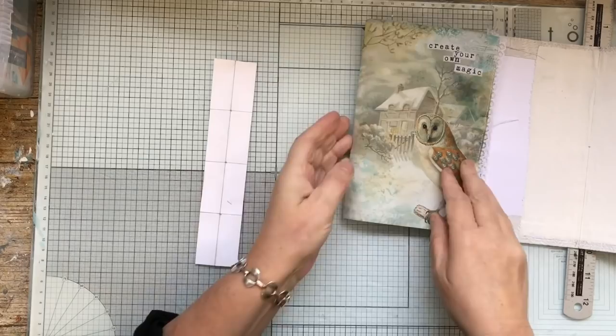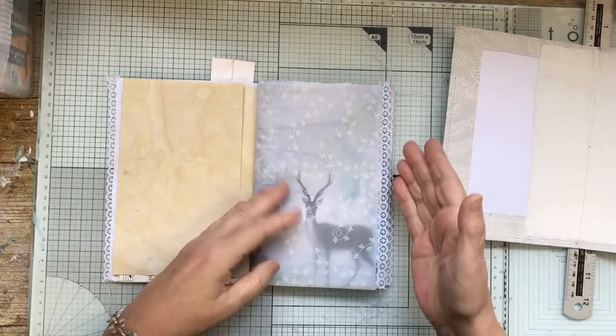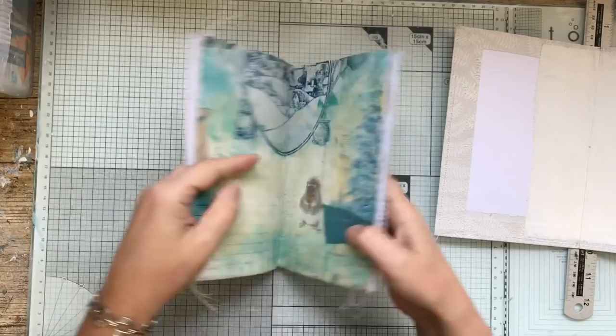Hello everybody. I've been sewing the signatures today. The only thing I've added in here was a piece of vellum because I forgot, basically. So I put a piece of vellum in here, which I thought was quite nice. So that's all I've done and the rest you've seen.